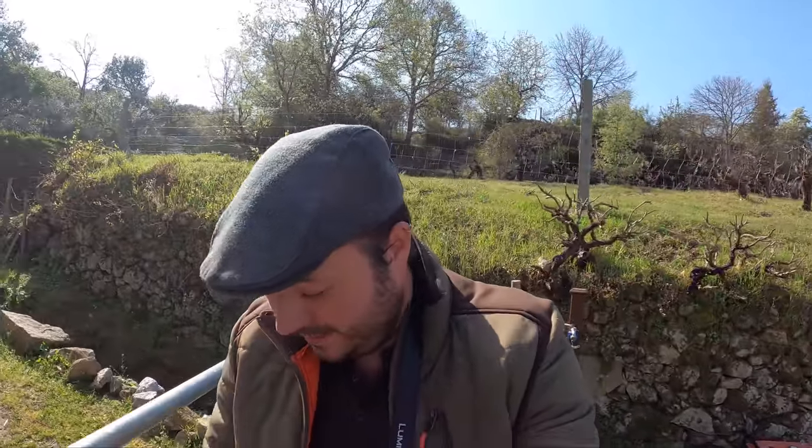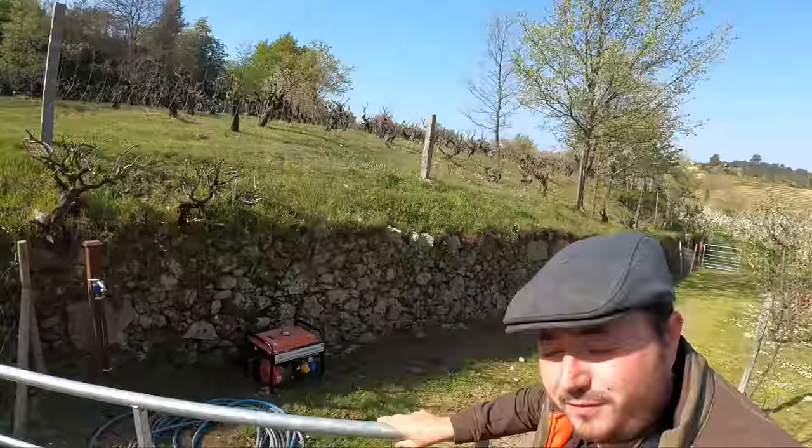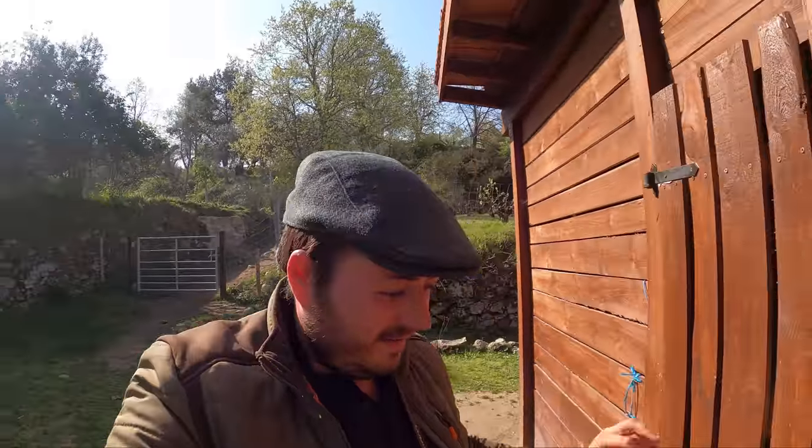Hi there, I'm Joseph. It is a glorious morning again in central Portugal, Fundao, and I'm just about to let my sheep out. Hopefully get them into this field down here. I've got a basket — let's go do some foraging. Come on, girls.